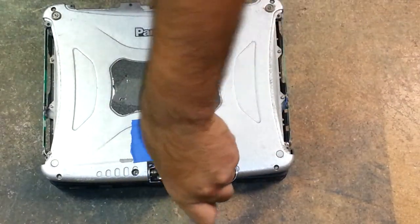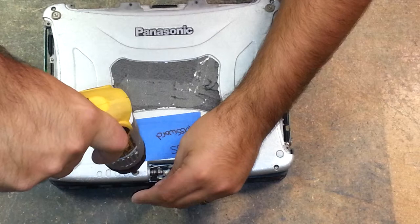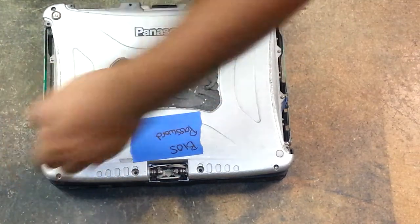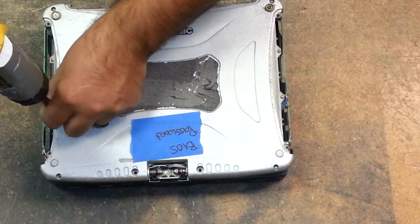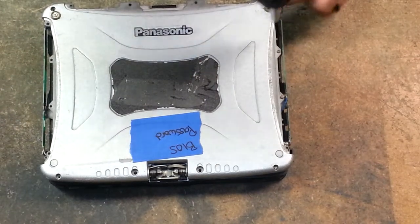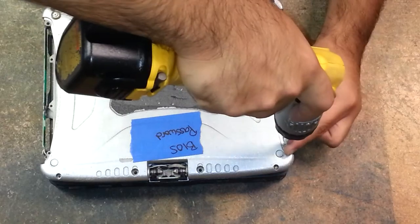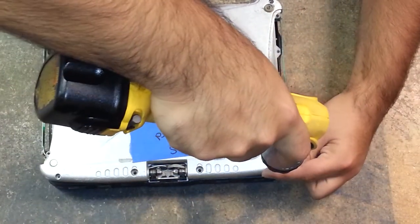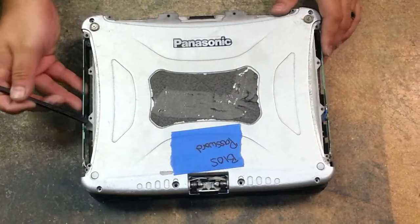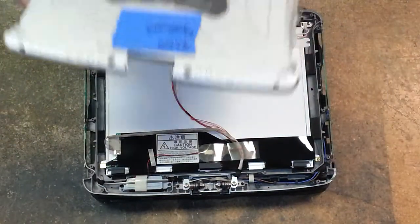Whoever put this one on put it on nice and tight — normally they're not that difficult to get off. You just break that loose and go all the way around the unit. Then grab your plastic pry tool, stick it right here on the middle screw, lift up on it and lift it away. And there you have it — that's how you remove the lid on the CF-19.